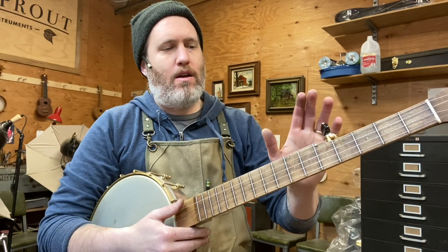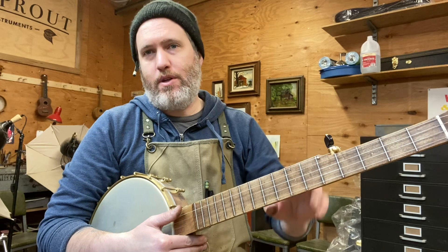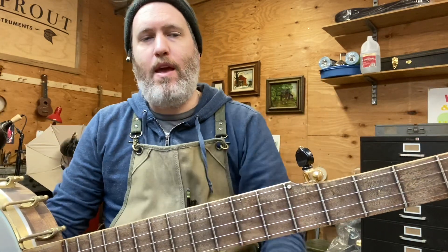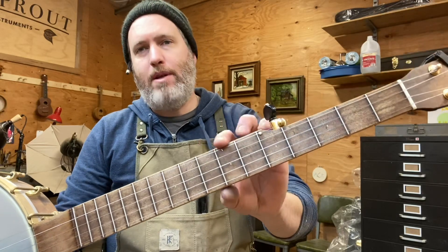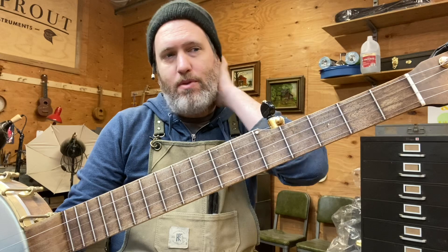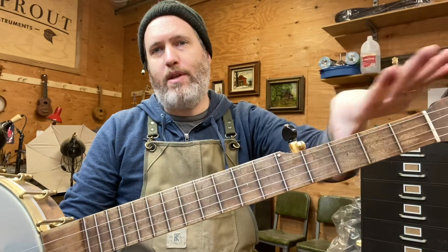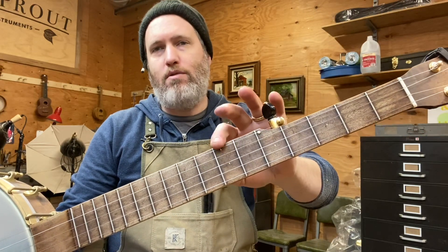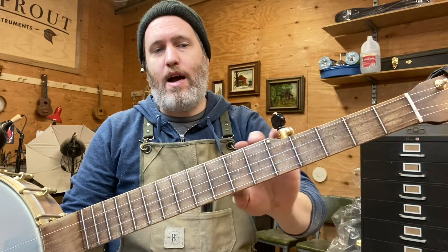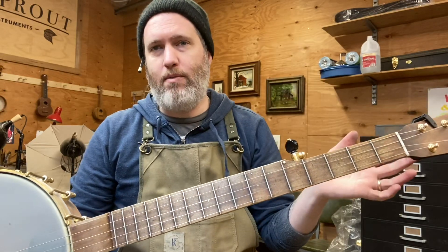I had a customer ask a question about a fifth string spike for the banjo. I typically put one spike on right here, and what that is is basically a miniature capo for the fifth string. In lots of styles of banjo music we are retuning and capoing to get to different keys, so you have to do something with the fifth string. I'm an advocate for tuning up and down as well, and I like to use the spike to get what I want.